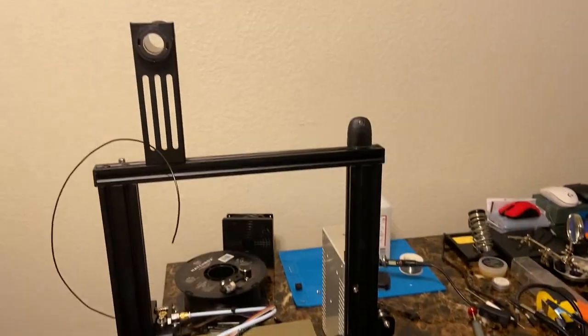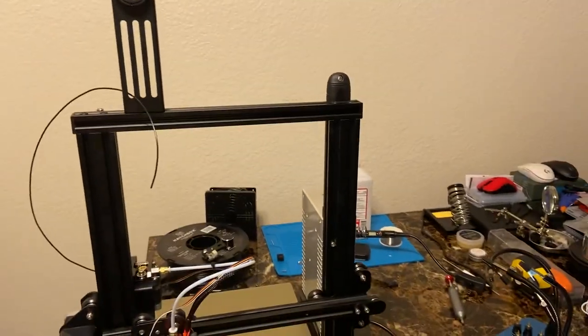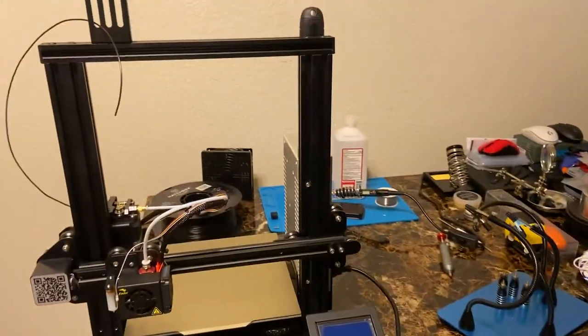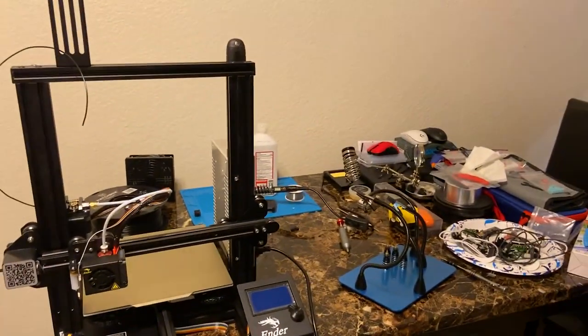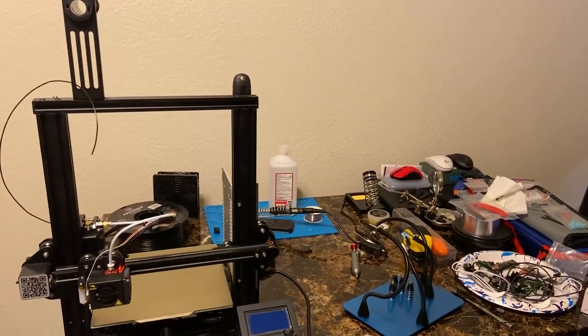This thing is really cool. I should have got the Ender 3 V2 but I made a mistake and didn't know that existed. I'm gonna be modeling and 3D printing my own custom wireless mice at some point, but this is going to take a lot of time, so please be patient with me.